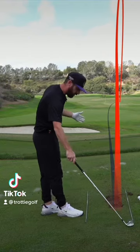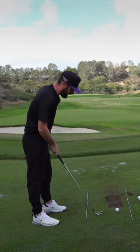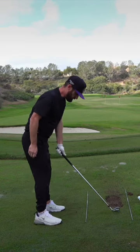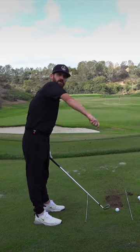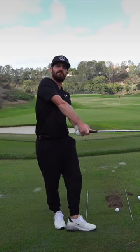Not bad, a little bit out to the right. All well said and done, Trotty. I'm stood here, I've got my face in there, I've got my alignment sticks, but as a lot of us do, we're still standing here sometimes like Quasimodo. So how do you get rid of this?